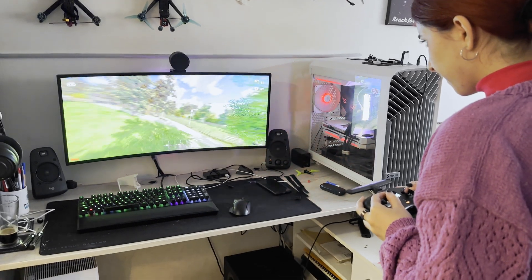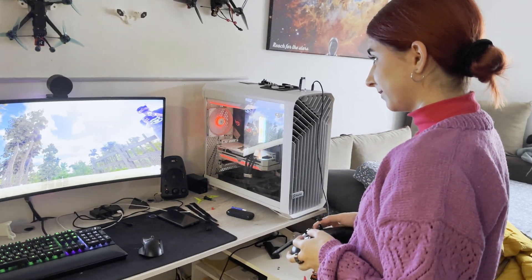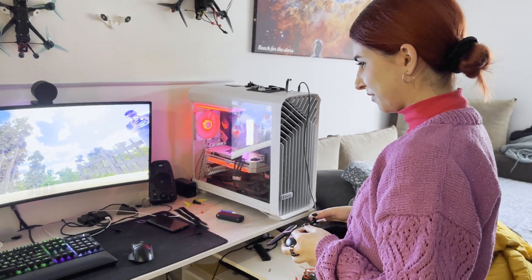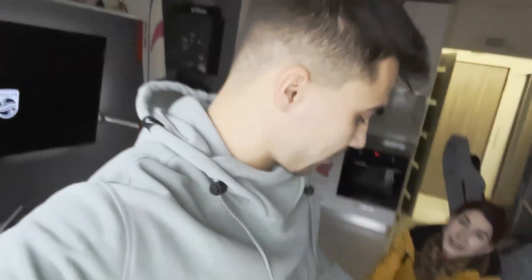We are doing the last checks before getting into the field — just clipping some trees here. How do you feel about this? Pissed off. Why? Because it's not getting better. Ready to go? Let's go.